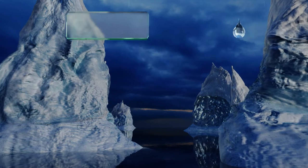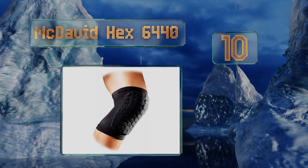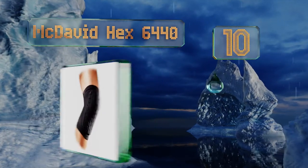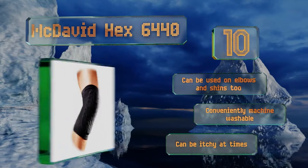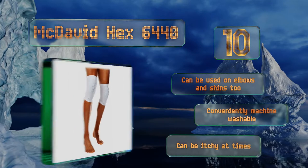Starting off our list at number 10, the unconventional McDavid HEX 6440 are unlike most of their competition. Instead of stuffing foam inside an elastic wrap, these have multiple closed cell pads that help to disperse impacts while also reducing wear and tear on themselves. These can be used on elbows and shins too and are machine washable, however they can be itchy at times.